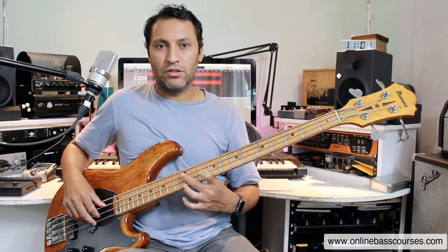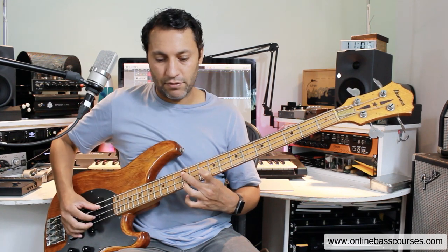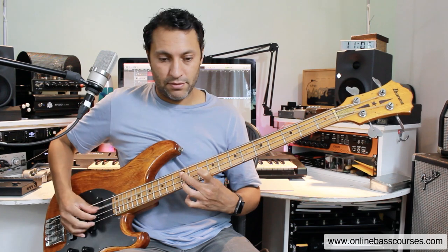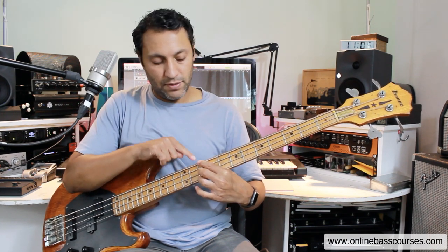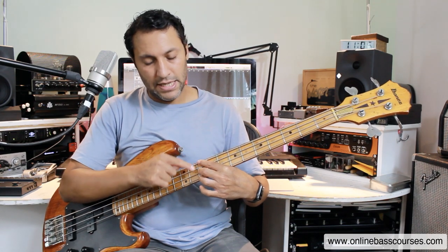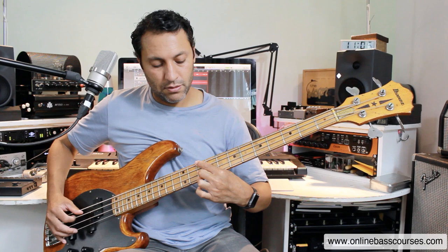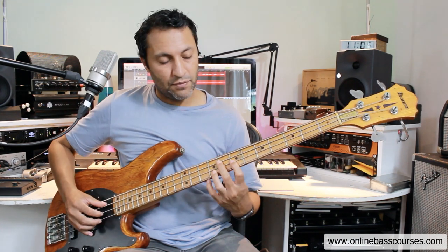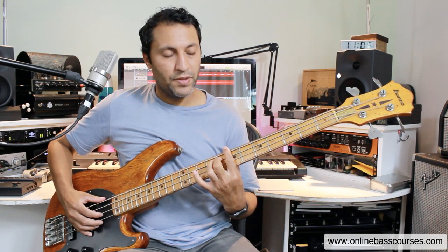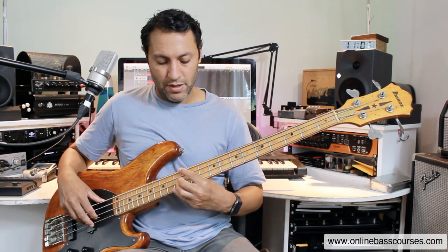I'll show you the chord voicings on bass. On the 12th fret of the A string I'm playing A minor 7 — root, minor 3rd, and minor 7th. Then down to D minor 7 on the 10th fret of the E string, with all the notes on the same fret on the E, D, and G strings — root, minor 7th, and minor 10th, which is just the minor 3rd up the octave. There's the G7, C major 7, F major 7, B minor 7 flat 5, and E7. Even though I'm playing those as chords, you can do exactly the same thing playing those notes separated as arpeggios.